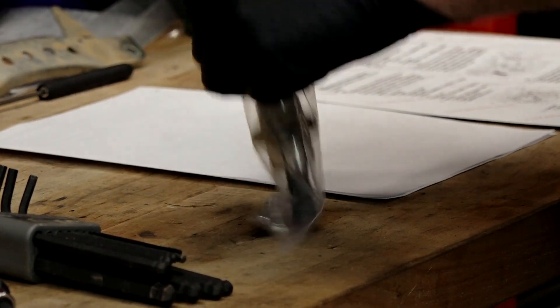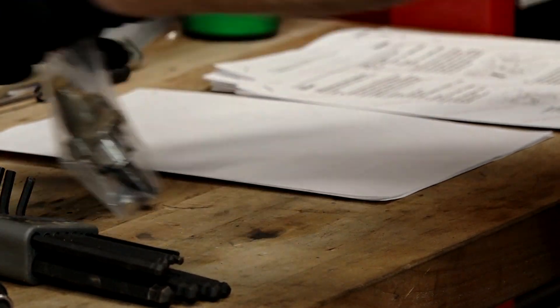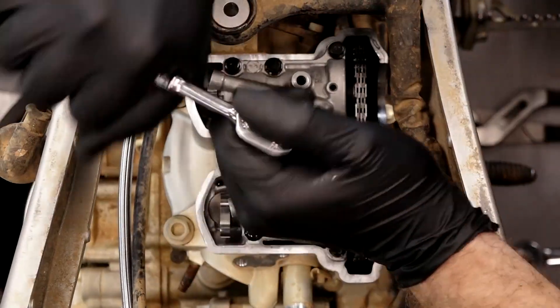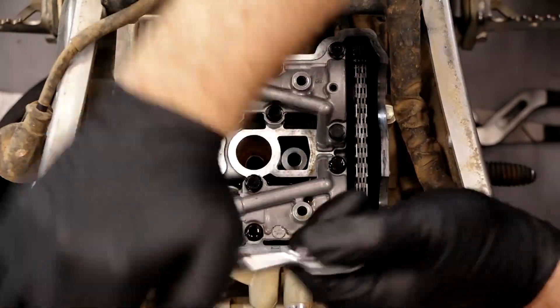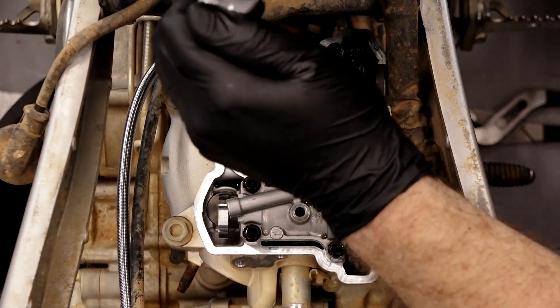One note: there was actually a crush washer on the inside bolt, so keep that in mind. Let's start pulling out our cam carrier or cam caps, and then we can lift off the timing chain.